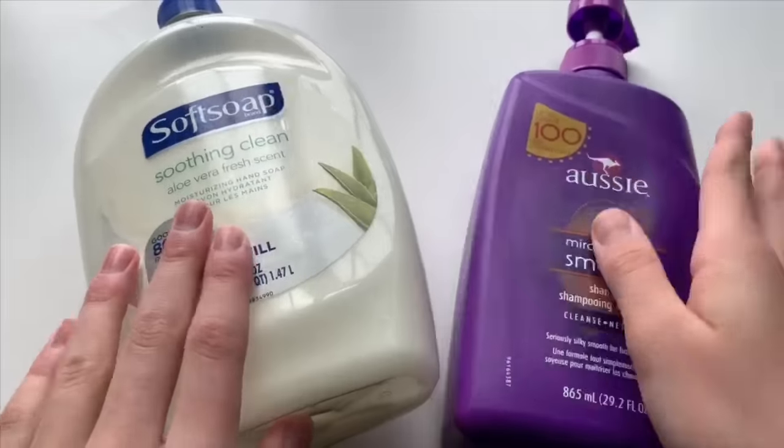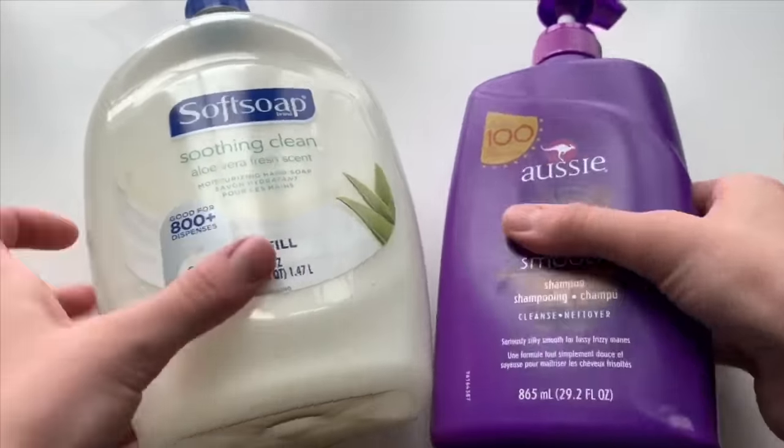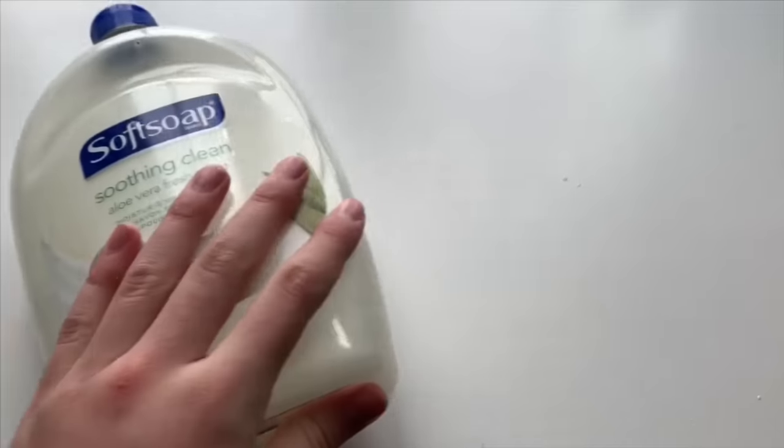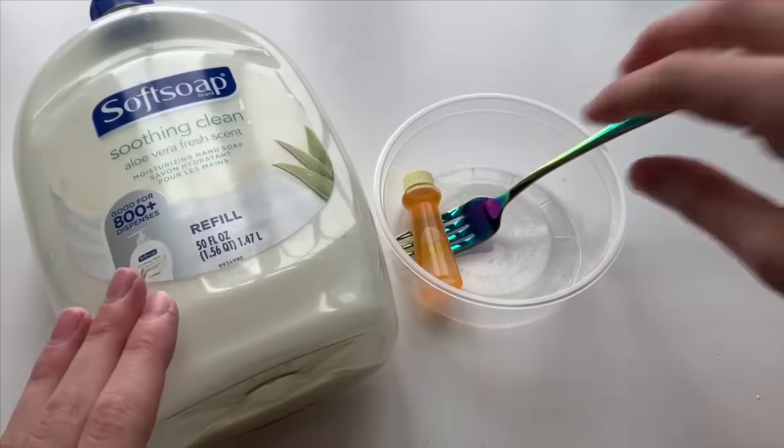A couple of times in the past I have shown you guys how to make slime with soap at home, but some of you have told me that you want to make clear slime like I've shown in my videos, but you guys have white shampoos or soaps. So today I'm going to be showing you guys a really cool way to make a clear slime out of a white soap.